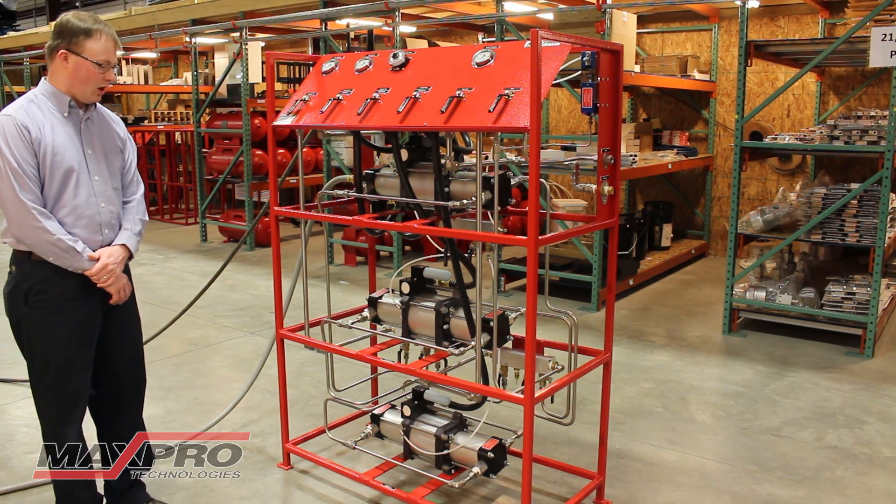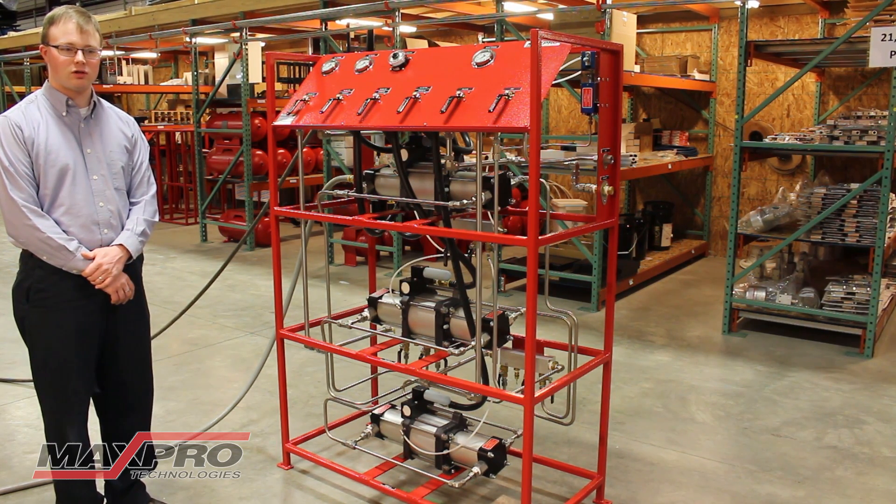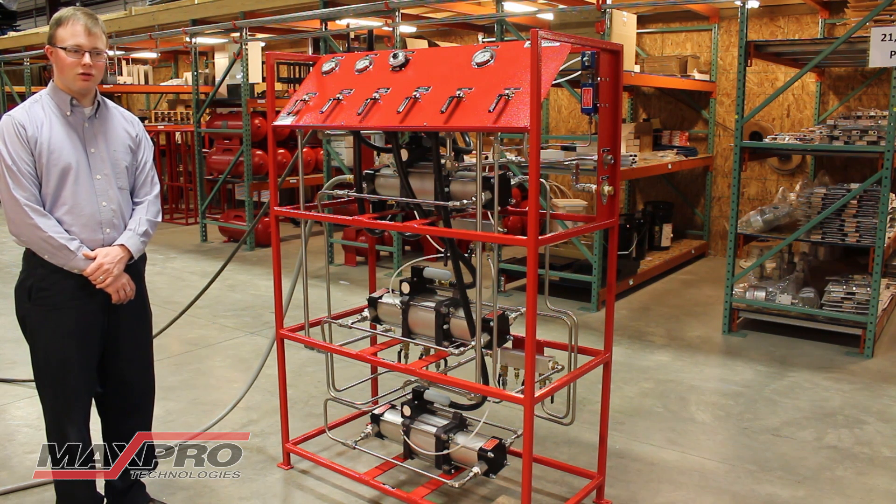This is a custom triple booster system that was designed for a specific customer need. This customer is working in the composites industry and using this to pressurize a large autoclave for curing and layup of composite parts.